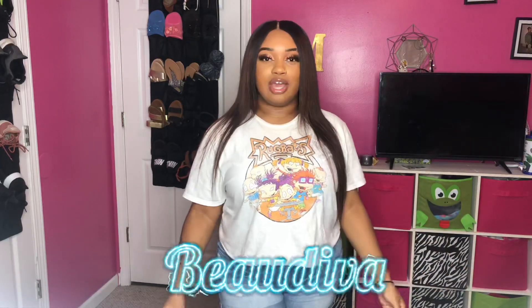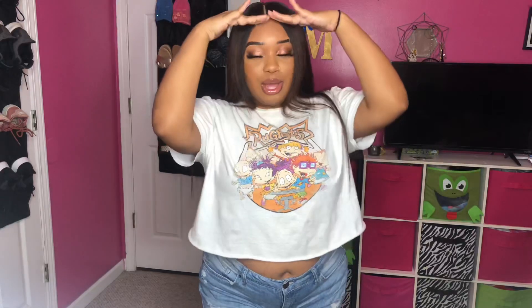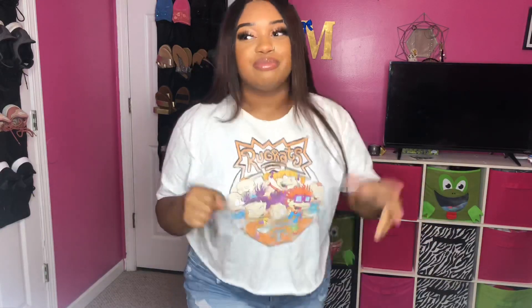Hey guys, welcome back to my channel for another video, it's Morgan. Today I will be doing a hair review on this hair — this is from Beauty Was Hair, the name will be right here. As y'all can see she's looking nice, but do I have some tea for y'all, because this hair it really ain't that popping. Don't forget to subscribe to my channel, like this video, and follow me on Instagram.